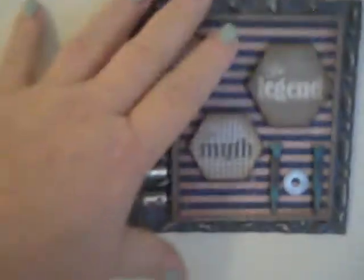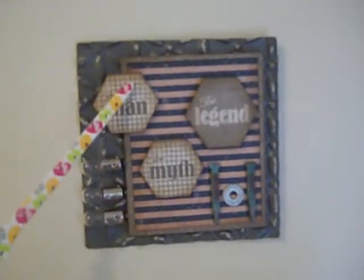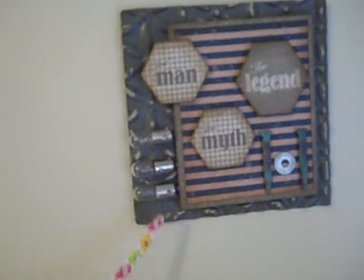I forgot I made one more little tiny piece out of the design paper, and I forgot to show it to you. Here it is — this is a little tiny canvas, only about six by six. There's my hand for reference. Here I put some little Tim Holtz light bulbs, used some of the sticker elements and also some of the design paper, and all I did was adhere that down onto this little metal piece.